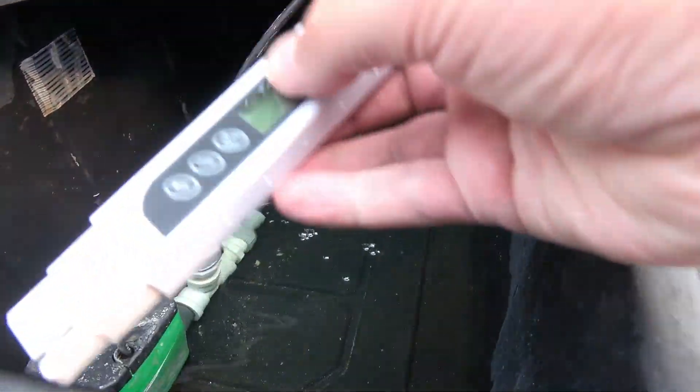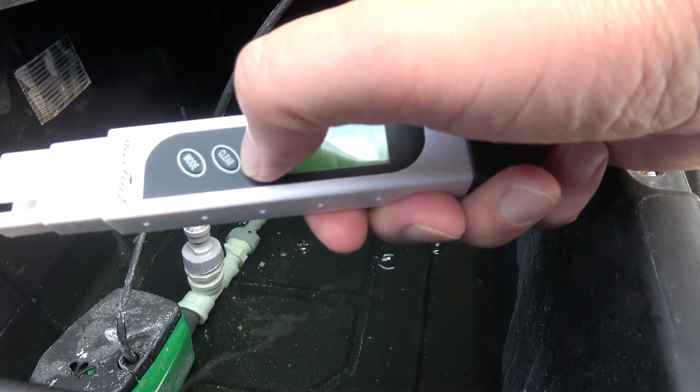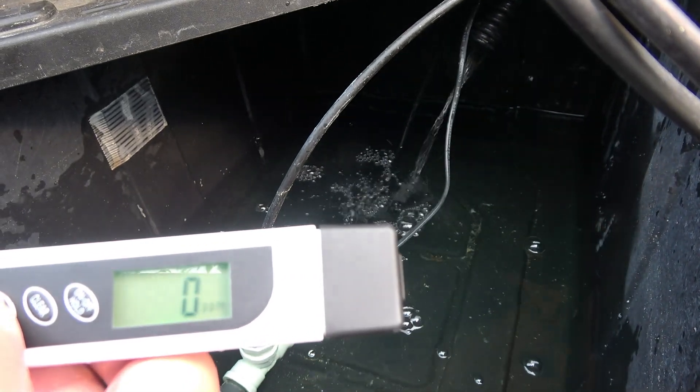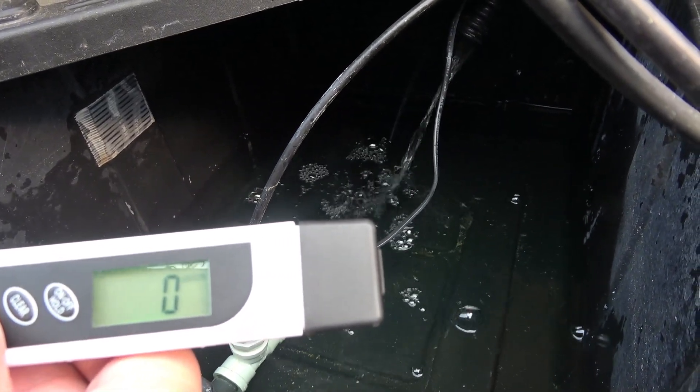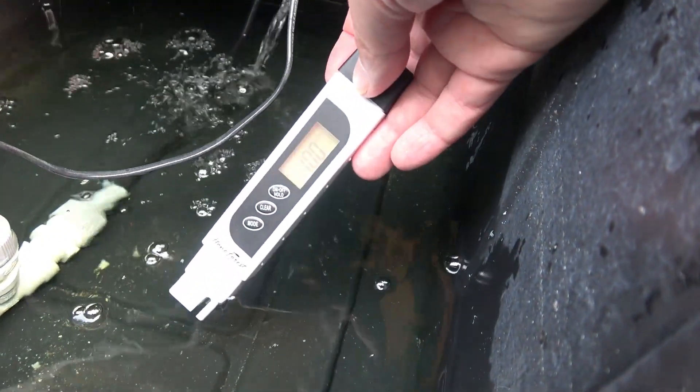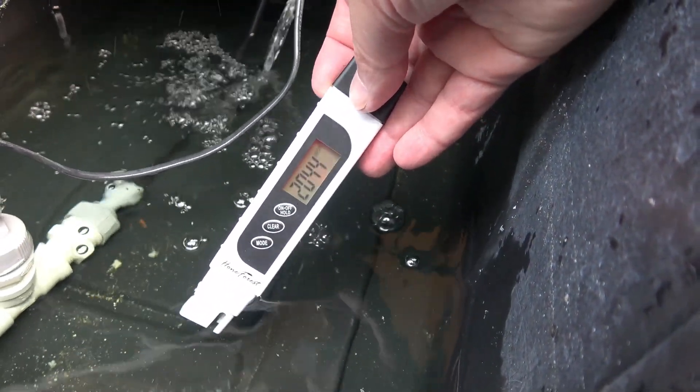If we go and check the EC — right now it's in PPM, but if we hit mode it will go into EC. It should be around two, which is the target I'm doing for the system. There we go.